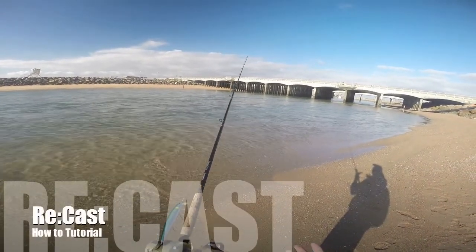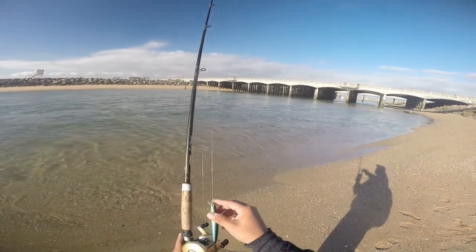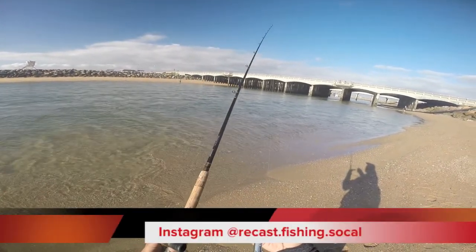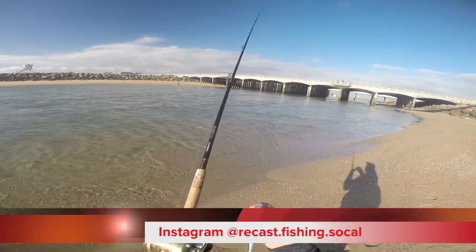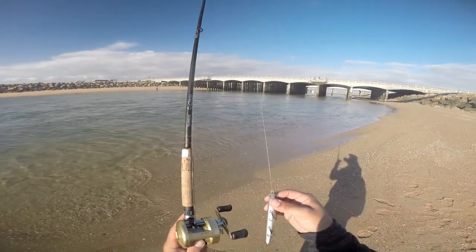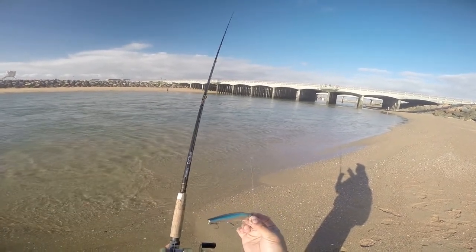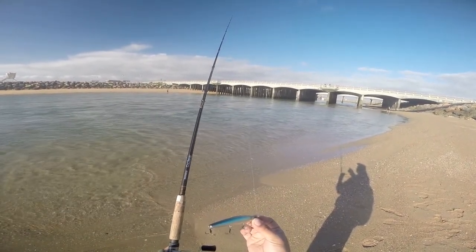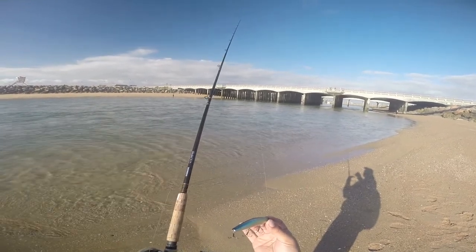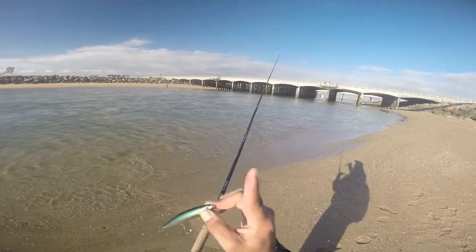Hi and welcome everybody. I would like to today show you some of the basics of how to adjust your baitcast conventional reel according to the type of bait you are throwing today. So stay with us, stay tuned, and I'll show you how to do that in just a moment.